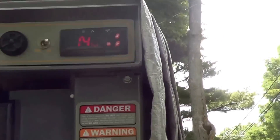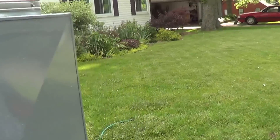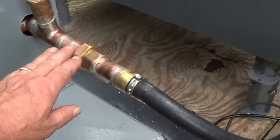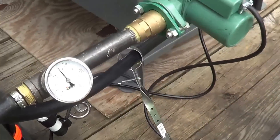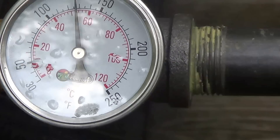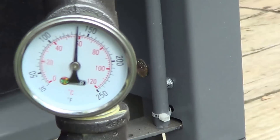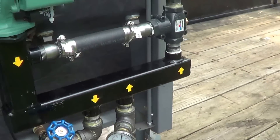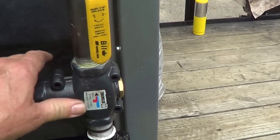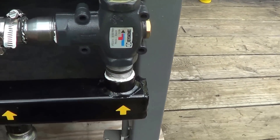We're up to 140 on the temp now. I've got the second circulation pump on and these are getting hot. I've got 130 degrees and 135 degrees on the return temp.